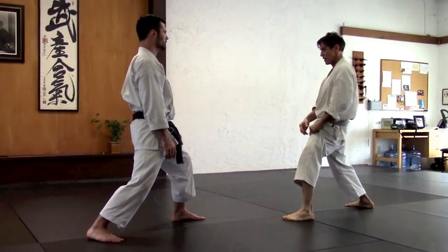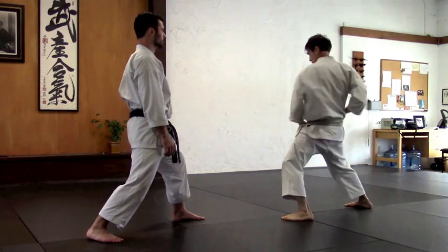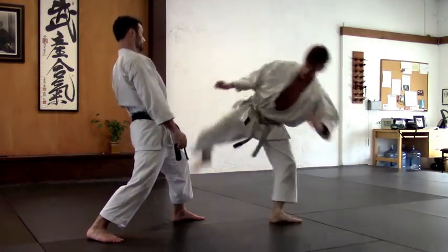We don't have to do it really fast, but feel almost like you're pulling back your kick. Like this is going to turn first, then the leg goes through.